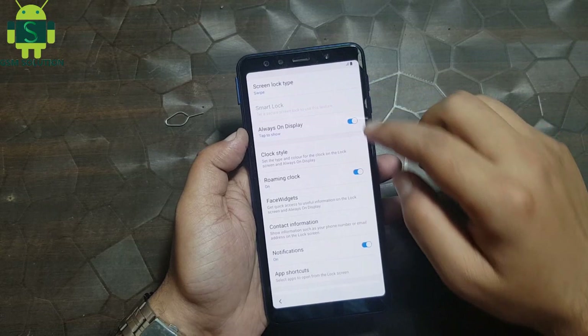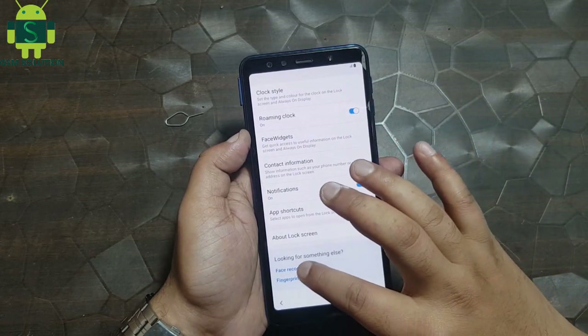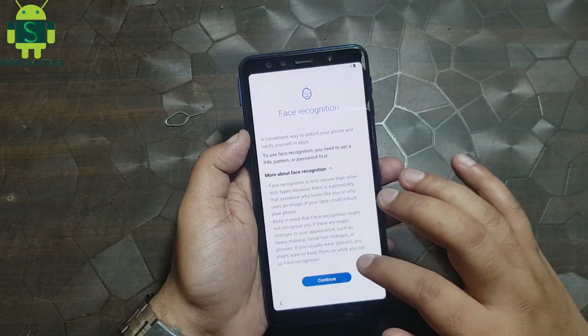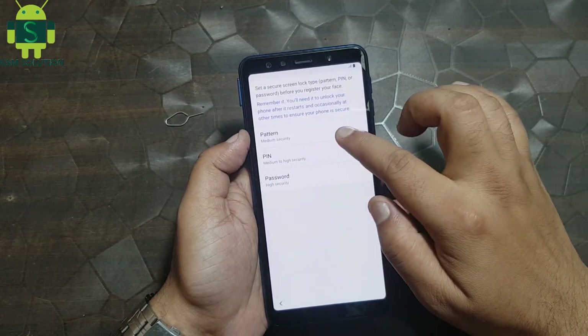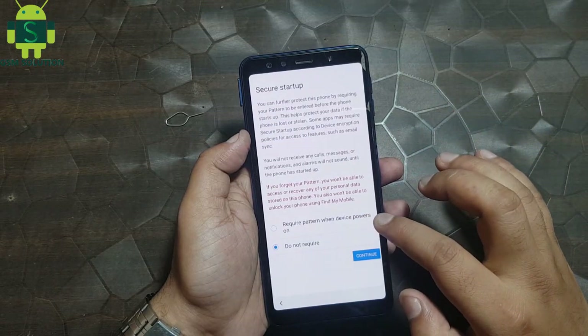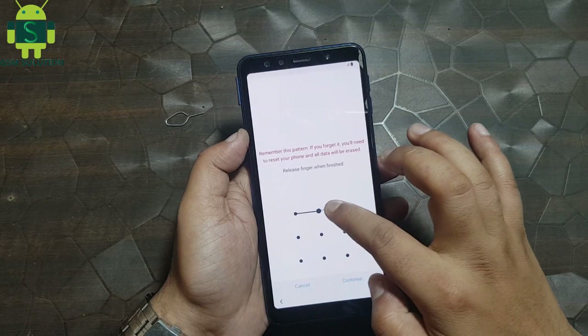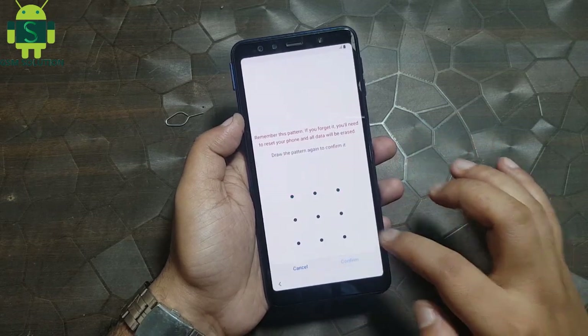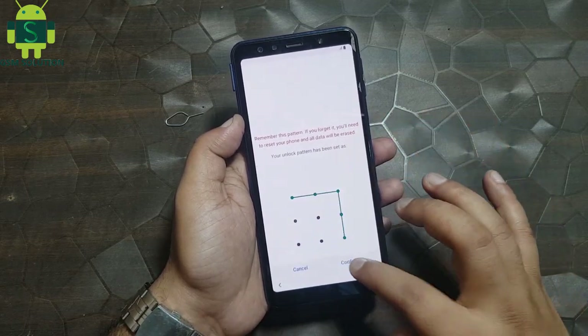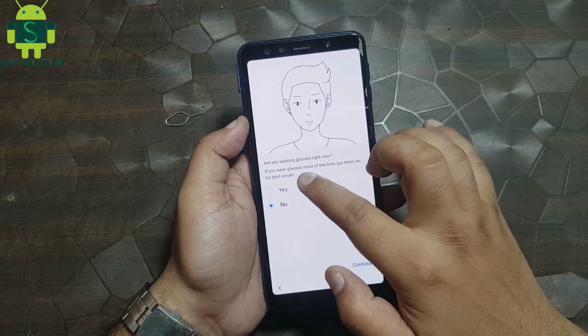Input pin lock. Input pin lock on the profile. Input pin lock on display. Right to pin lock.